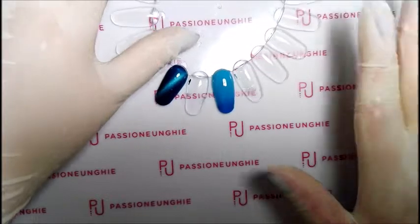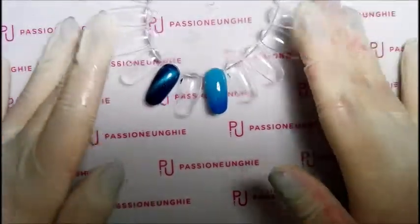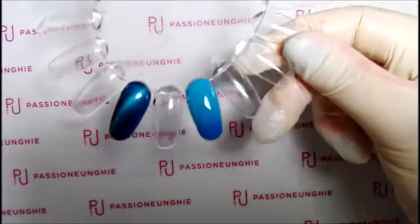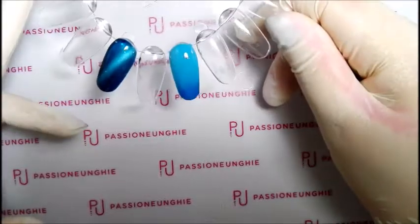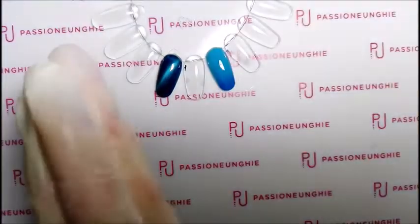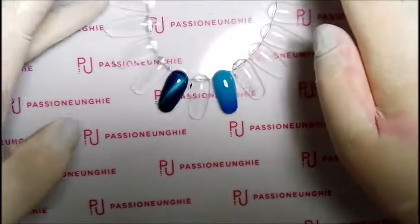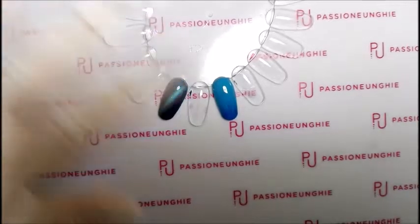Io spero che comunque questo video vi sia stato utile per fare l'effetto Baby Boomer. Il Baby Boomer non si fa soltanto con il cover e il bianco del French sfumato — potete farlo con qualsiasi colore vi piace. A me piaceva farlo con questi due colori e mi piace veramente tanto come mi è venuto. Spero che il video vi sia piaciuto e che vi sia stato utile. Mi raccomando, mettete un pollice in su, commentate se volete. Ci vediamo presto al prossimo video — vi lascio un bacio e alla prossima. Ciao!